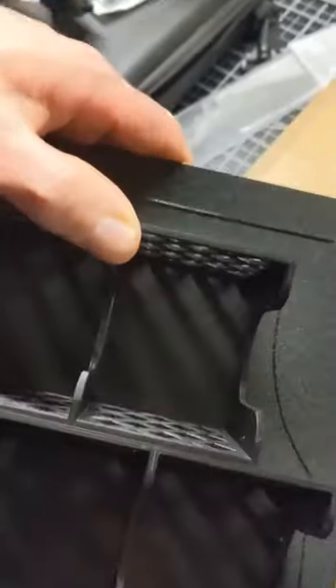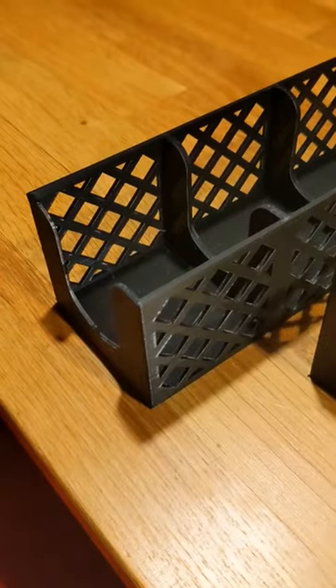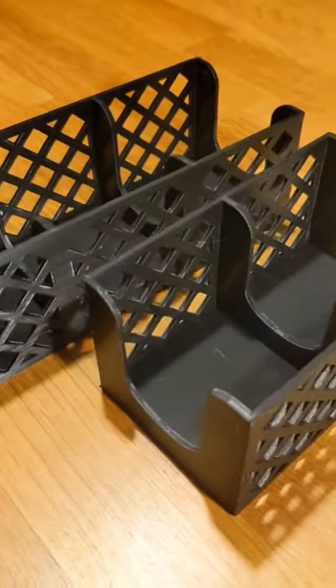Apparently my 3D printer has the skill of making spider webs. Minus a couple spider webs, I'd say they came out pretty nice.